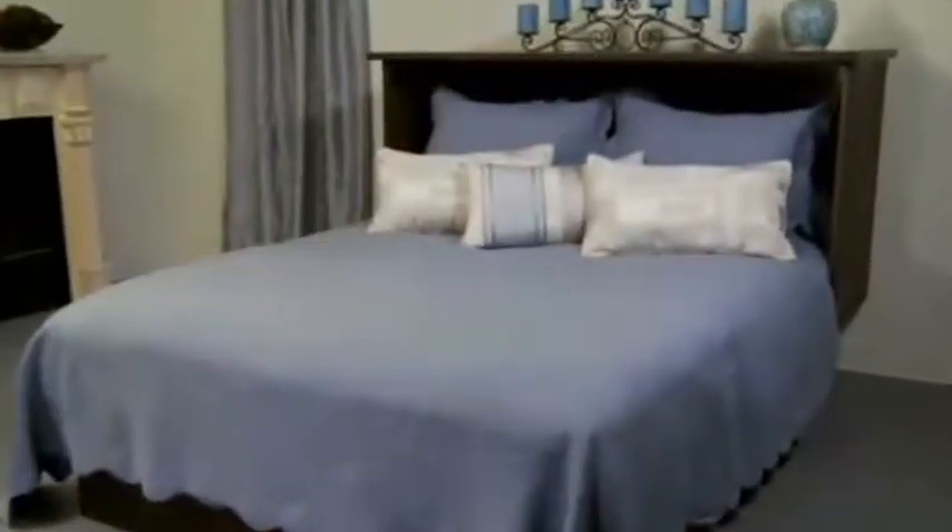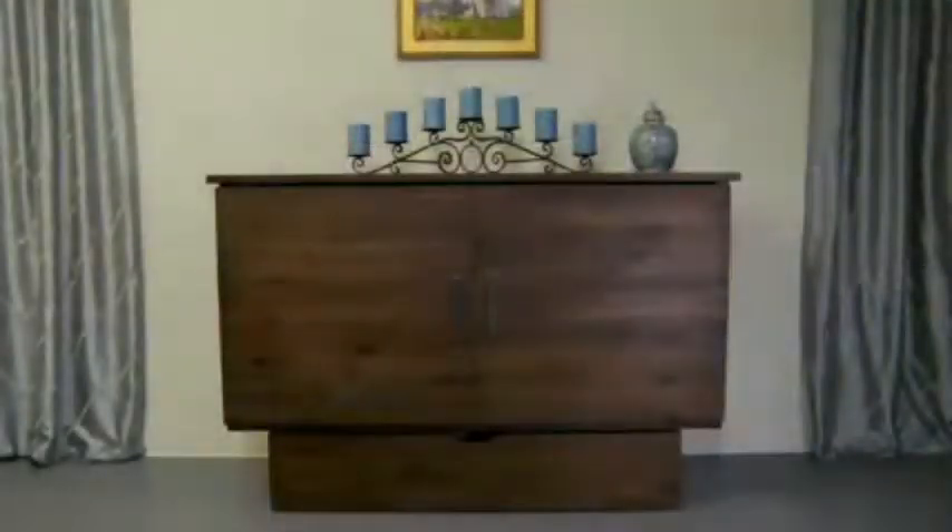Open up your world with the new Credenzi cabinet bed from Erison Enterprises. The Credenzi opens into a full-length, queen-size bed from an attractive cabinet.